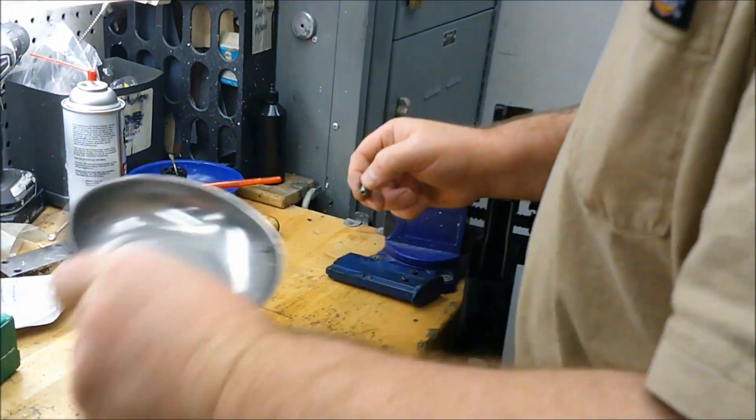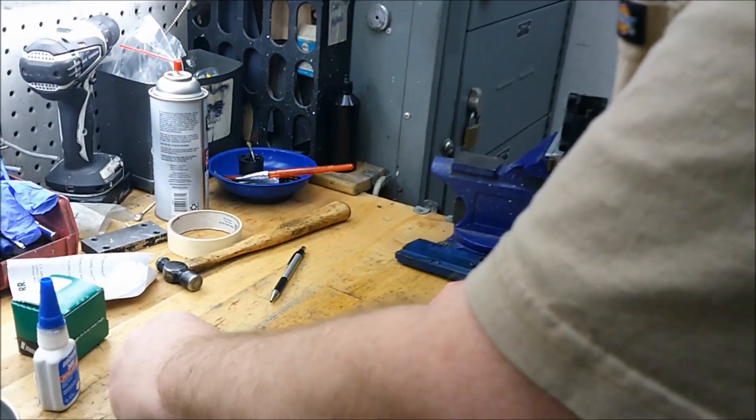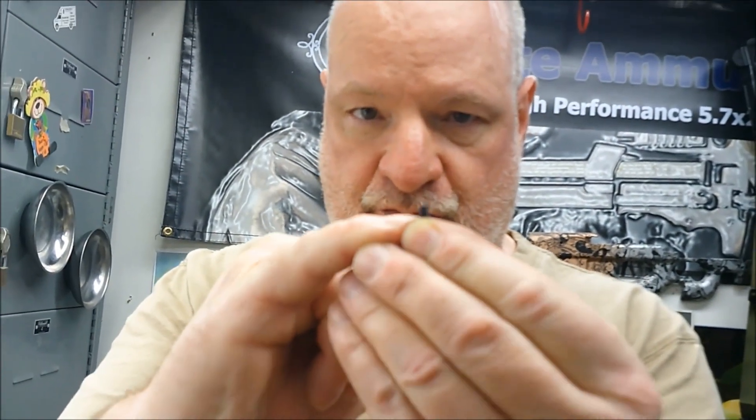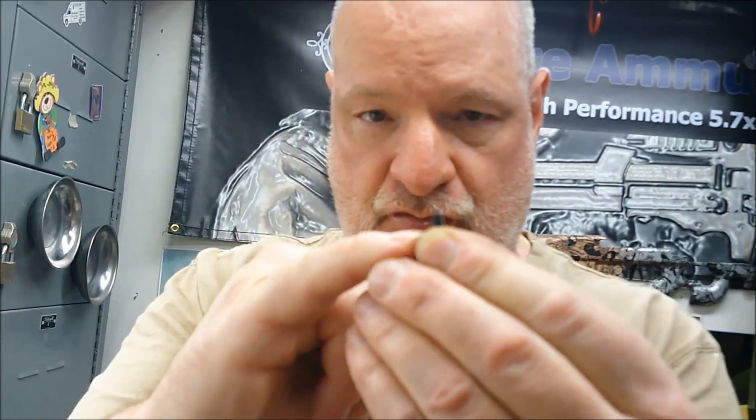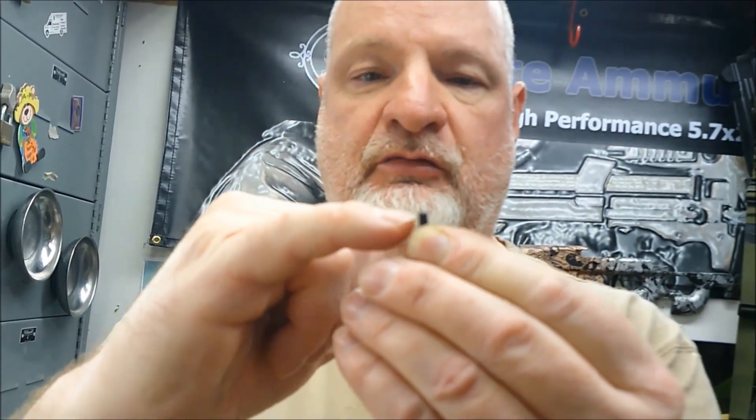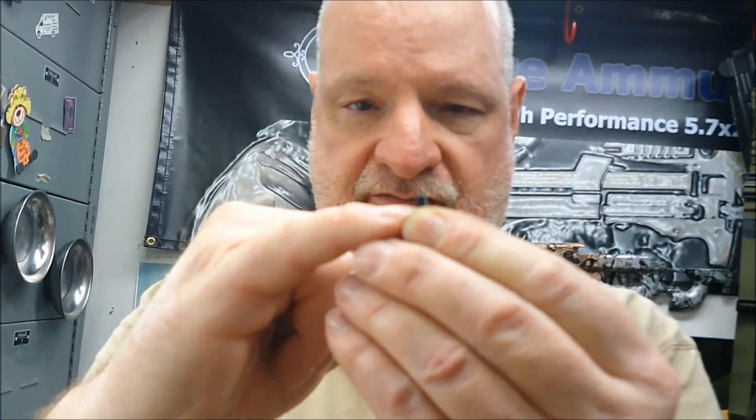We are going to put a little lubricant on the threads of this screw, because we want this screw to release — we're using this screw to drive the insert into the stock. But we don't want so much oil that it contaminates the outside of the insert. We just want it to release from the insert.